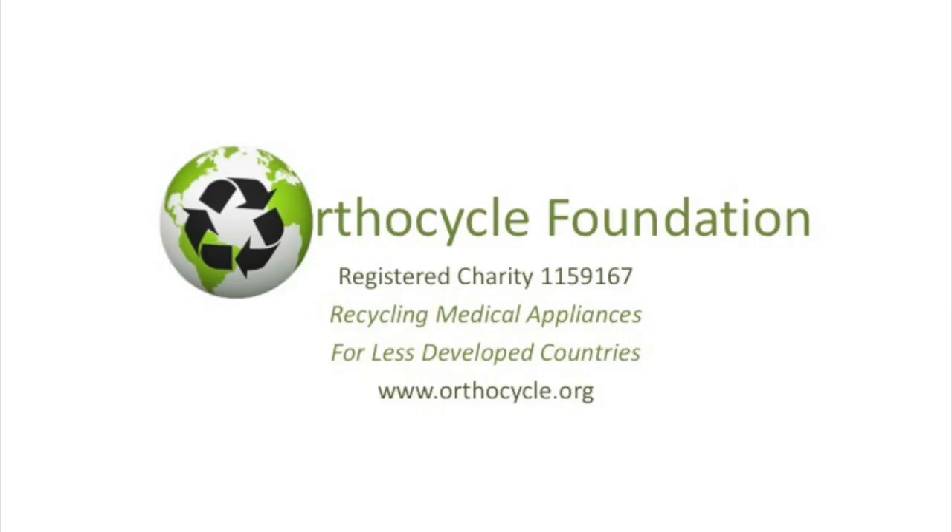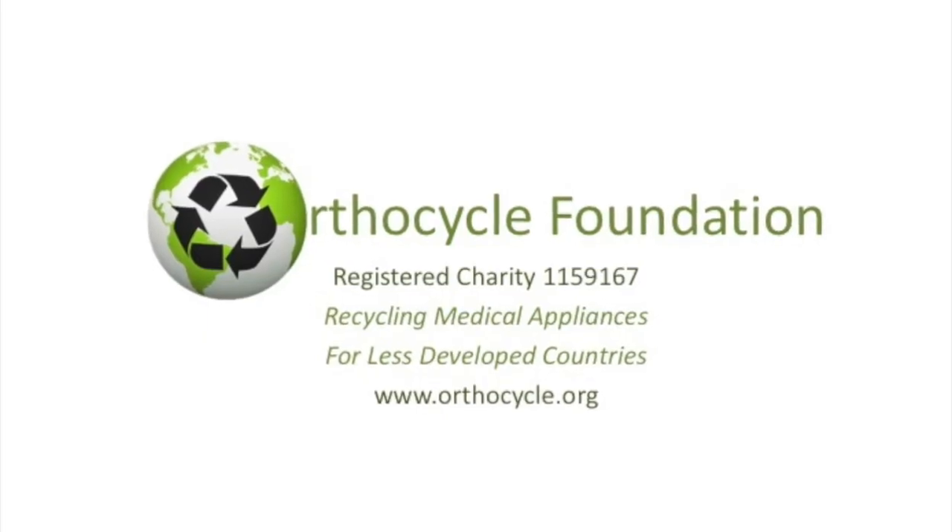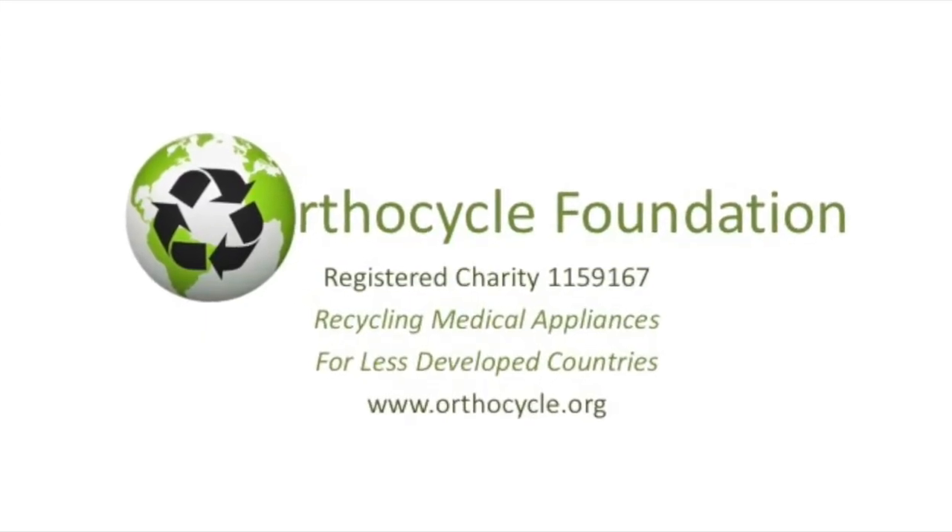If you've enjoyed this video and you would like to donate to the OrthoCycle Foundation, you can do so via our website.